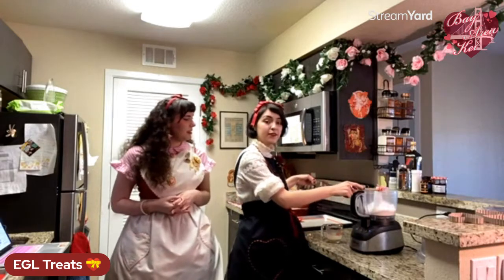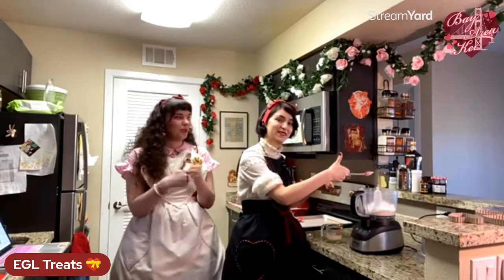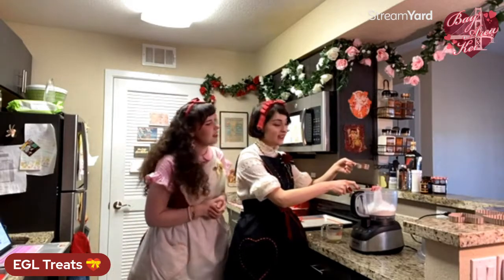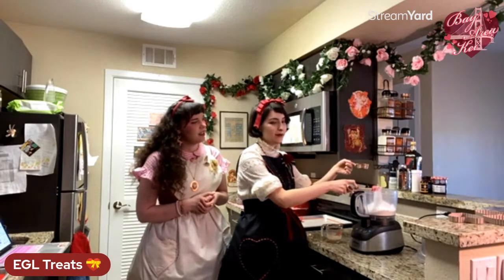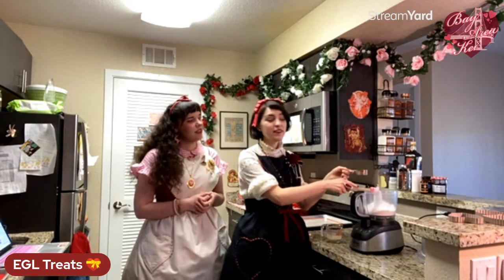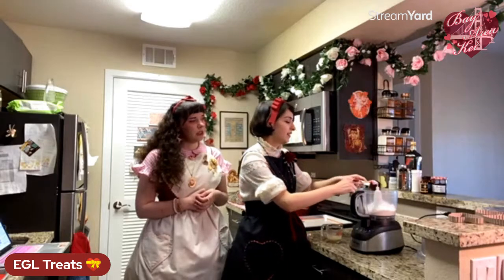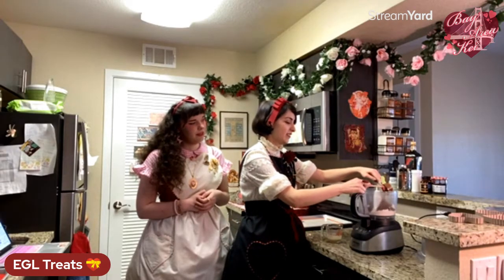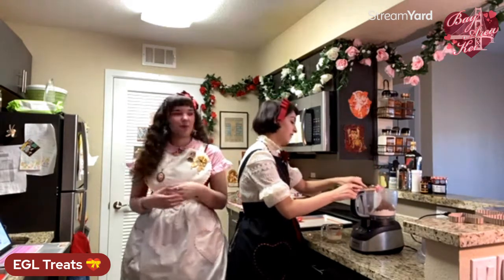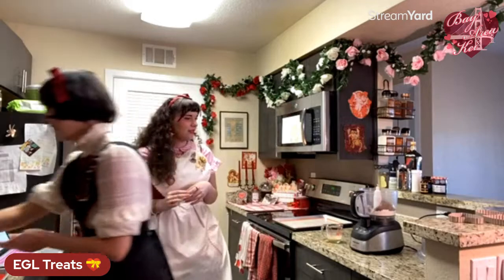Our oven is preheated to 375°F, and that works for both of our recipes. We have a quarter cup of cocoa powder — regular cocoa powder plus a little bit of black cocoa powder, which is an even richer dark cocoa. We're doing this for all you chocolate lovers so you know the ultimate chocolate secrets. All that's going in with a little bit of salt.